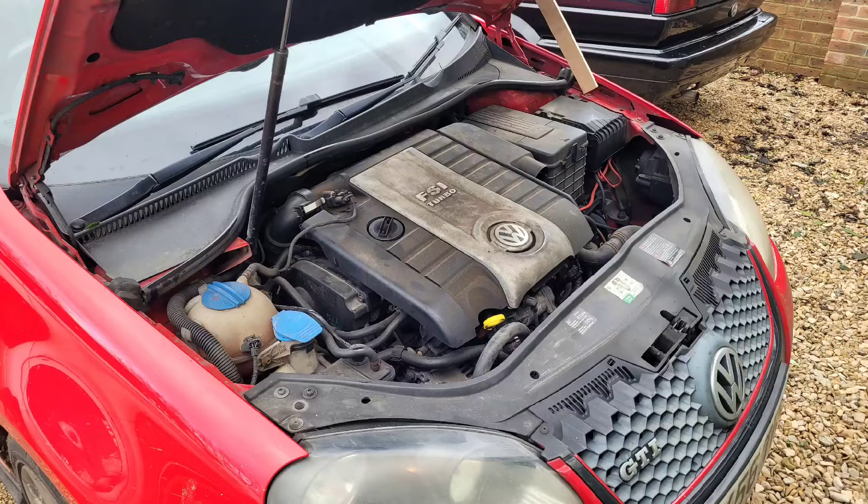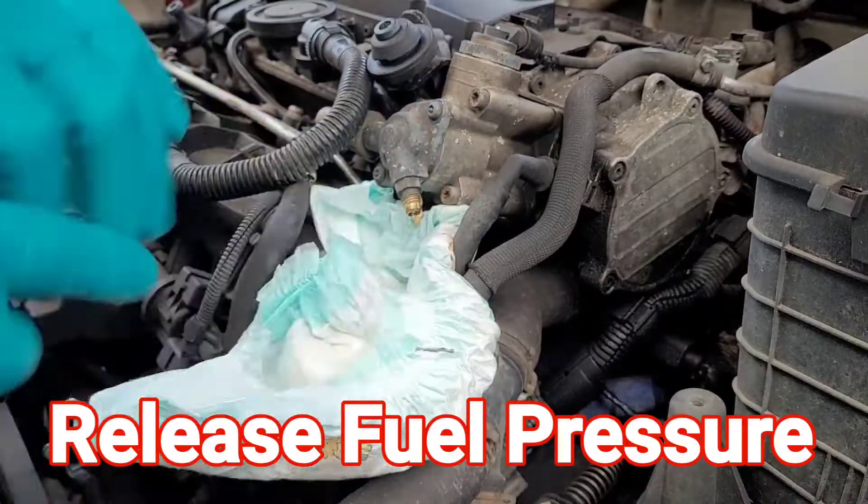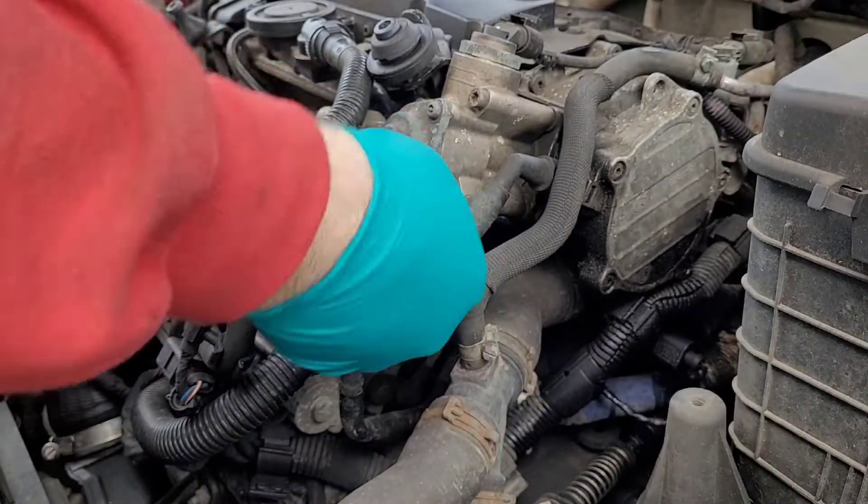What we'll do is pull the manifold off, get the injectors out, and stick some new ones in. That's it.